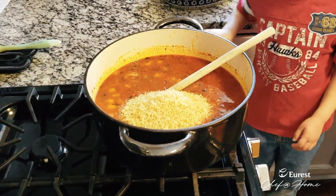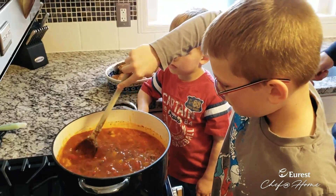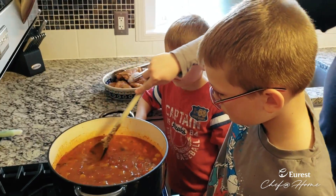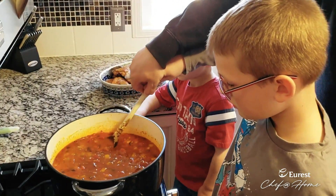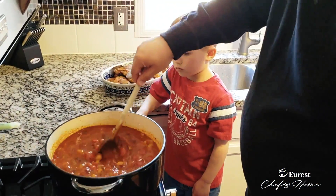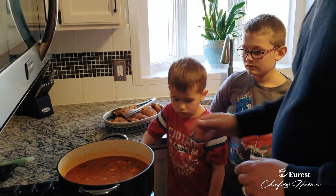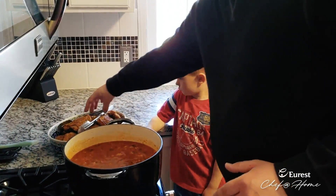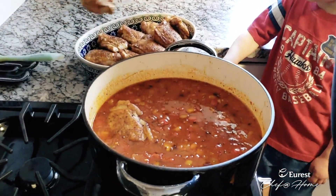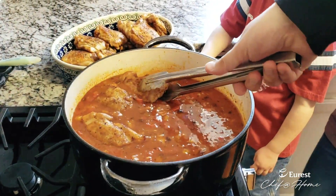Sebastian, you want to give that a stir, buddy? We want to stir that all around and get the rice really well incorporated into the liquid. Once that's set, we're going to continue to bring this up to a boil. Before we do that, we're going to add the chicken back in now — just nestle it into the dish and kind of shingle it out in there. It's already par-cooked because we already seared it off earlier.